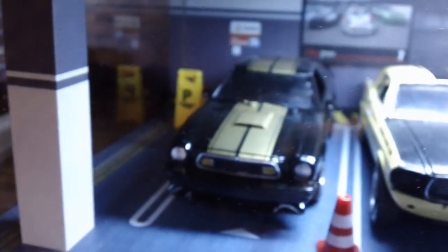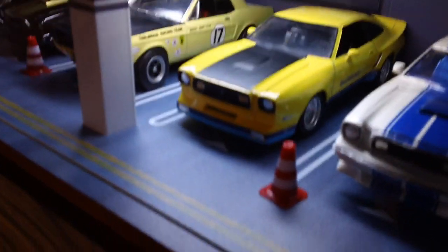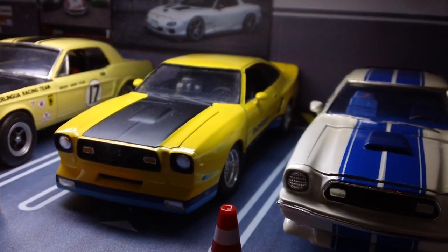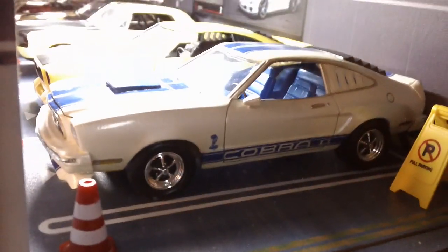Here we've got a model of my 77 Cobra II in black and gold. It's a model that I built of the Jerry Titus 67 Shelby Team Shelby car. Monroe Handler Mustang II, and an MPC Cobra II — 76 I'll call it.